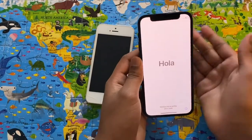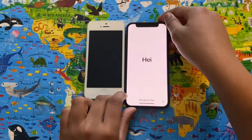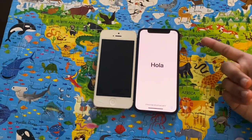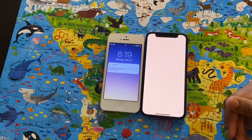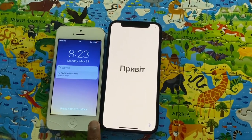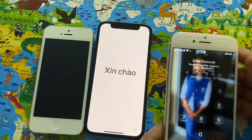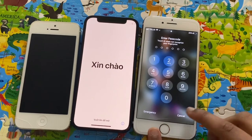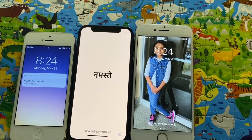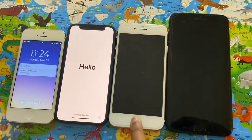But if you compare it to the iPhone 5, it's just a little bit bigger. If you compare the iPhone 5 to the iPhone Mini, the iPhone Mini is larger. And if you compare it to the iPhone 7, the iPhone 7 is larger. And of course, the iPhone 7 Plus is the biggest.